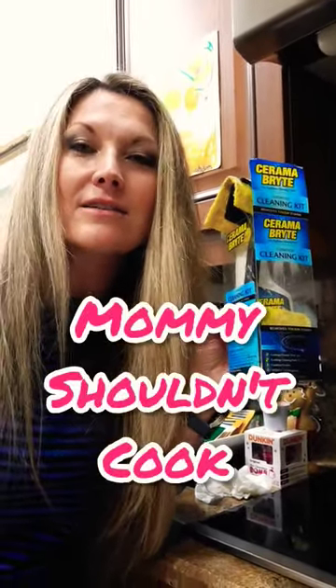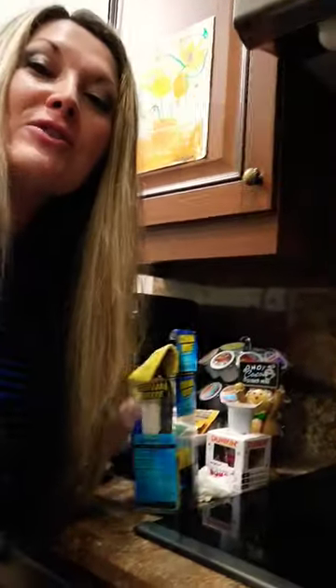Well, first of all, don't melt it there. Second of all, if you do, maybe try this. Like, subscribe and share for our crazy family antics. Bye! Oh my gosh.